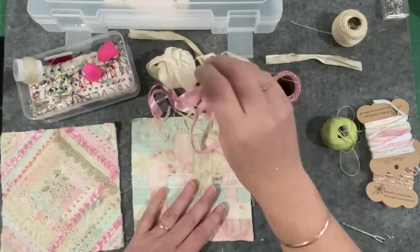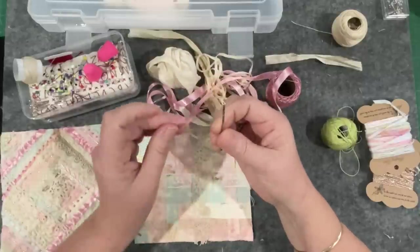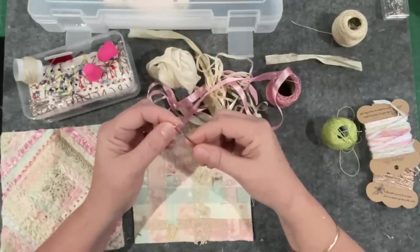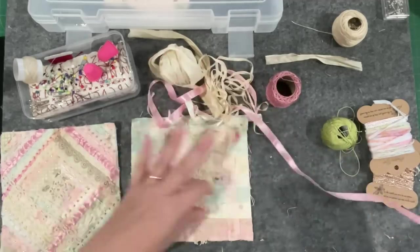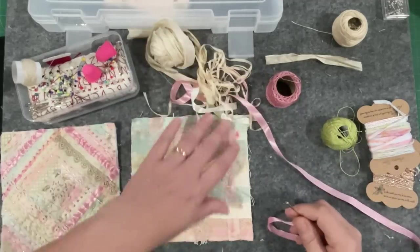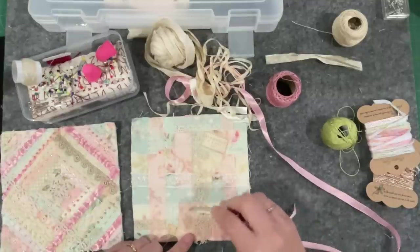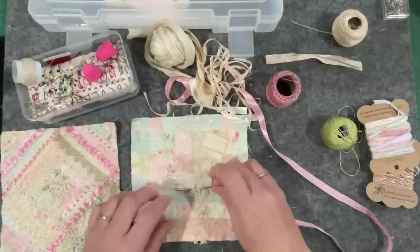I've pulled out the old bobkin because I'm weaving through and I think I need it to navigate some of these straps of fabric. Some I will do lying on top, but I'm thinking if I can find a little spot I can get the ribbon through.